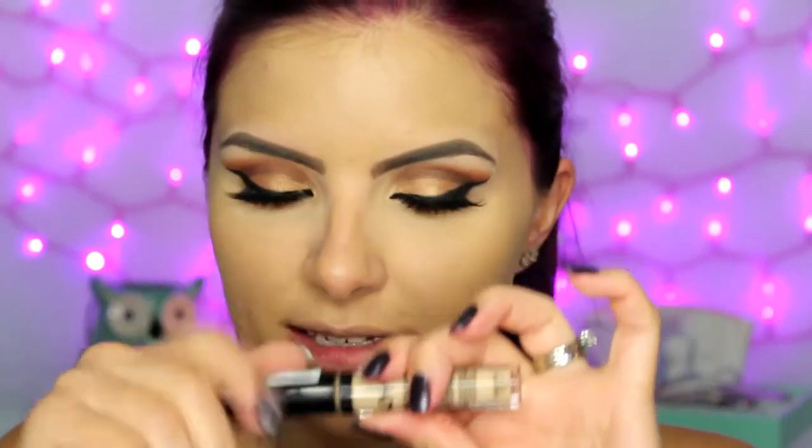Then taking the same concealer in shade 04, I'm just going to highlight the center of my face. Before I set the foundation and concealer, I'm going to do some cream contouring using the Clinique Beyond Perfecting Foundation — it's a sample and it's way too dark. It is the shade Cream Caramel, so I'm just going to use this for a little bit of cream contour.